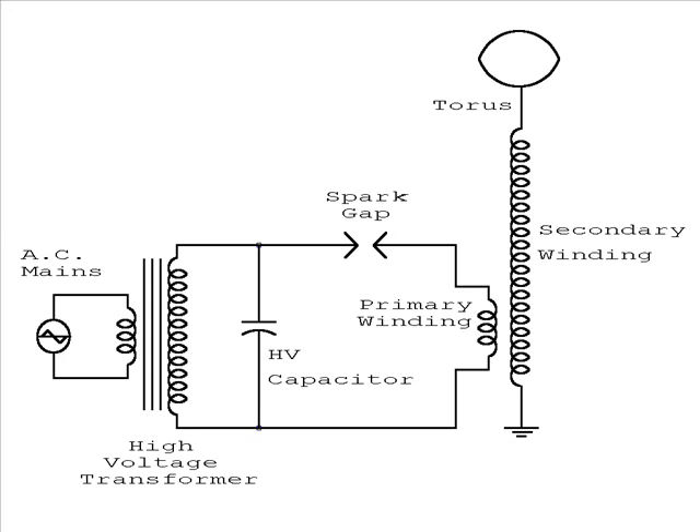This is a real simple schematic of the basic circuit for igniting a Tesla coil. You have your AC input — on mine I'm using DC because I'm using a 12-volt oil burner igniter. You have your high voltage transformer, which would be the 12-volt oil burner igniter. You have a high voltage capacitor, you have a spark gap, you have your primary coil windings, and then you have your secondary coil windings which go to the ground and all the way up to your toroid.